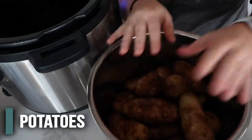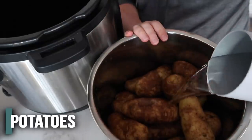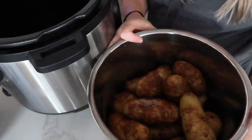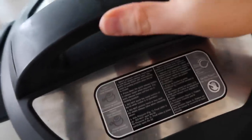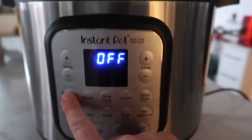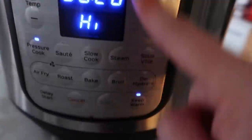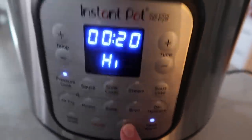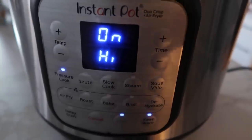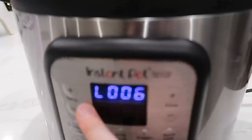The potatoes didn't quite go all the way to the top so a six-quart might just work — fill it up as much as you can. Add about a cup of water, then put the lid on. Make sure the knob is on sealing, not venting. Go to pressure cook and set the time to 20 minutes. With the eight-quart I have to push start, but sometimes you can just walk away once you set the time.